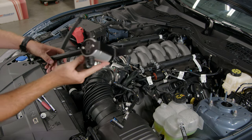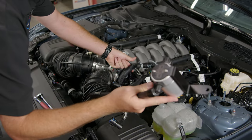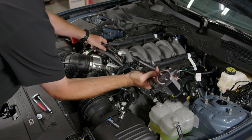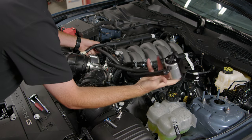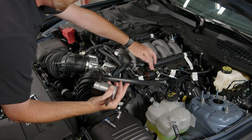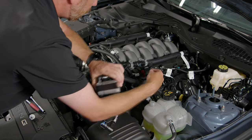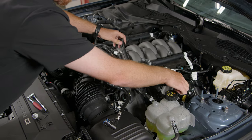Now we're going to route our hoses on the oil separator. Start with the longer line — it's going to go underneath the coolant line, over towards the PCV, and underneath the IMRC vacuum hose. The shorter line goes underneath the evap solenoid; you've got to lift up on it to get the connector through.